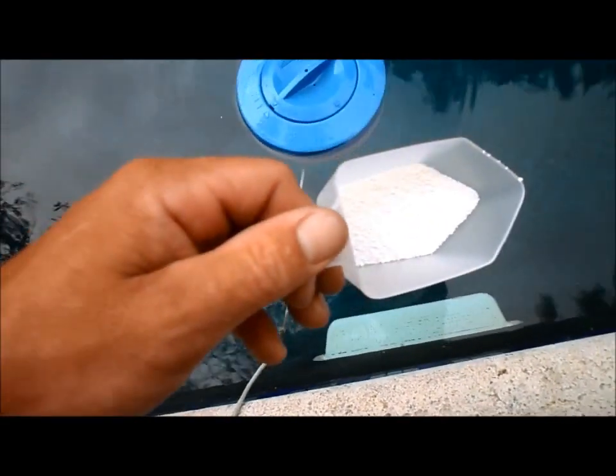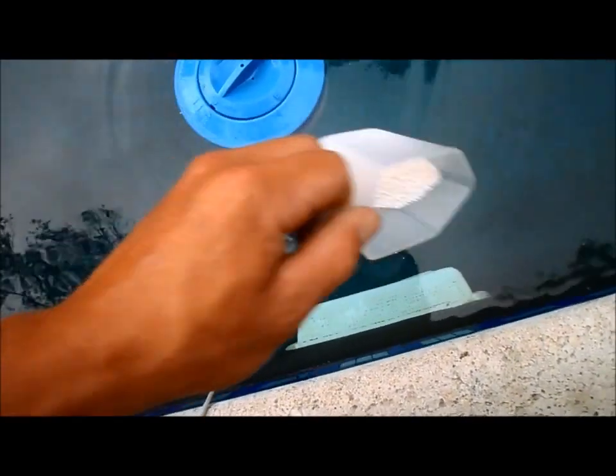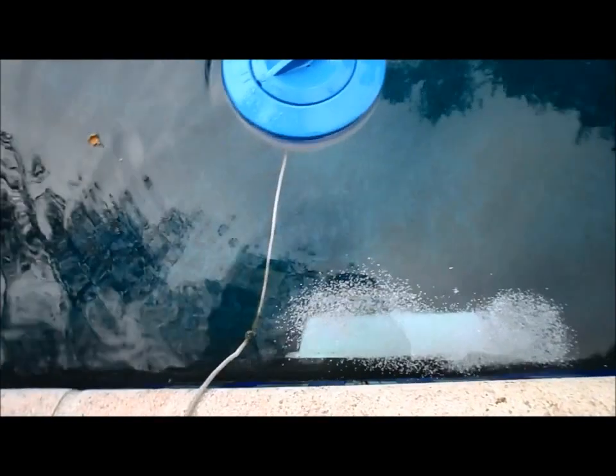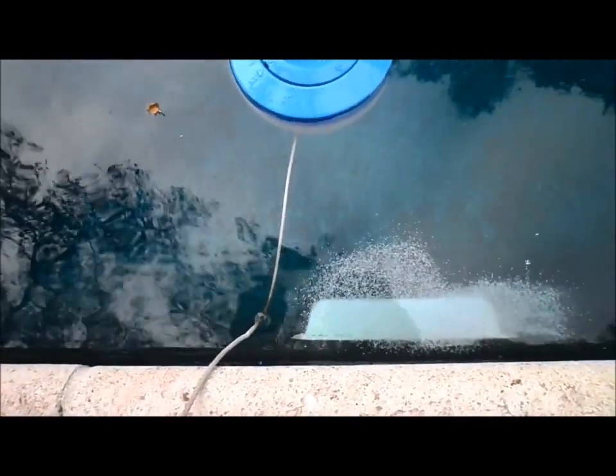Another good thing about dichlor is that you can actually put it on algae spots and let it sit on it, like on these steps here, and that will actually kill the algae.